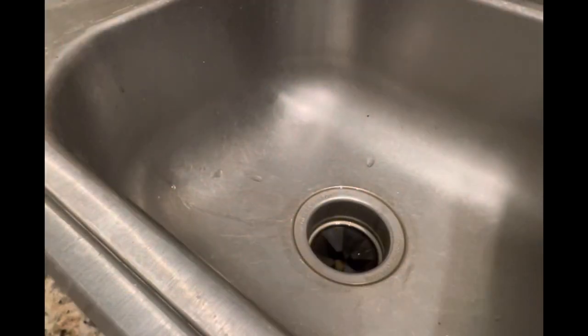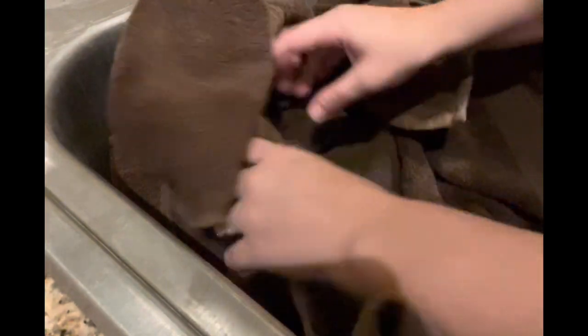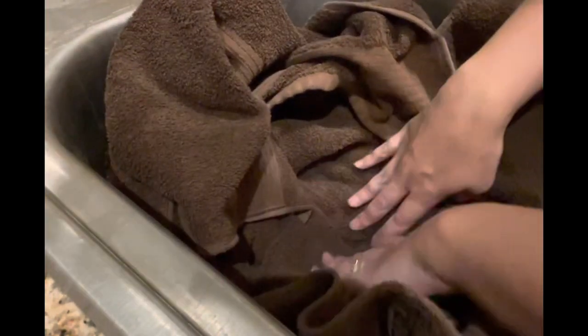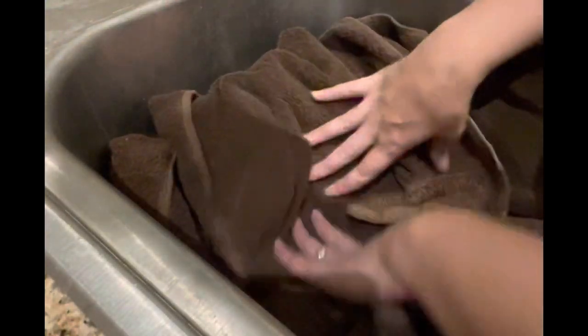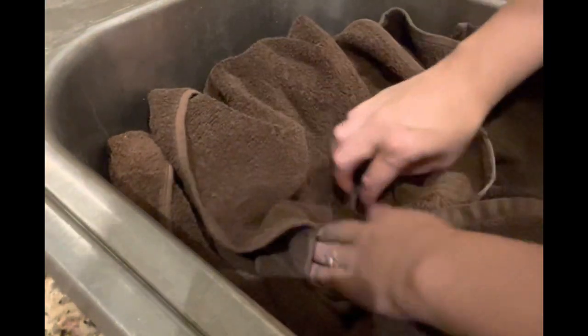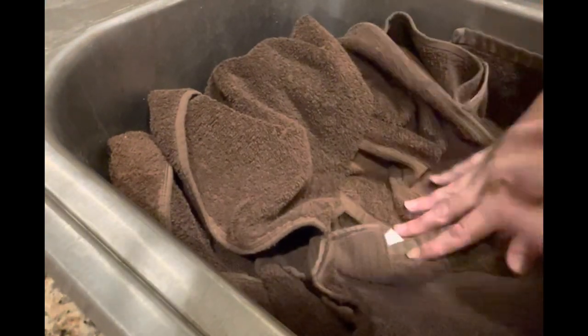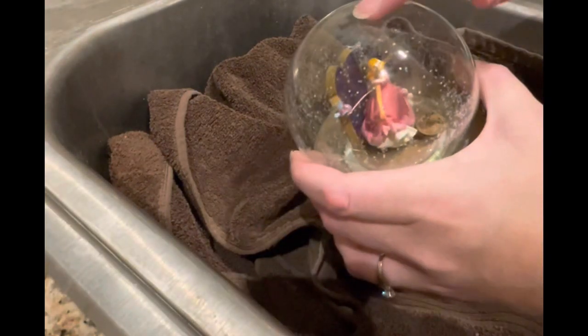What you're gonna want to do first is take your towel or rag and make it so there's a hole in the middle right where the sink drain is. I always do it in the sink because of that hole, and I want to pad around it to take the pressure off the glass — especially making a deeper hole if you have a snow globe with stuff on the top.